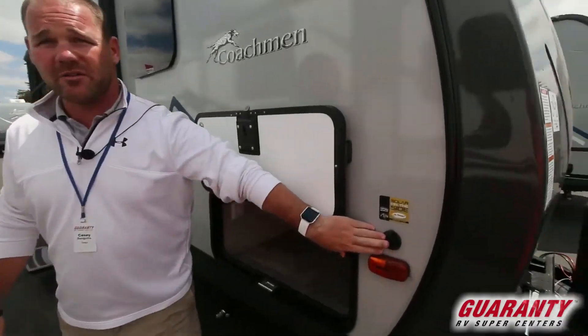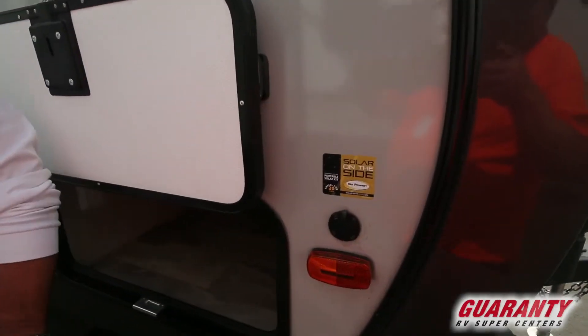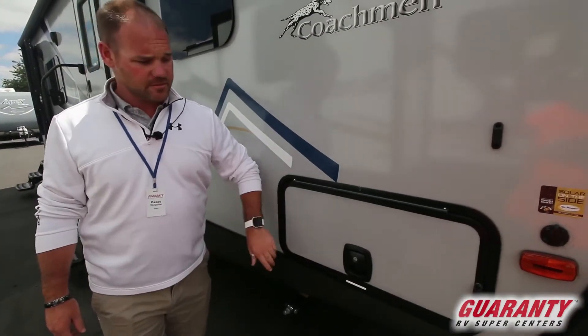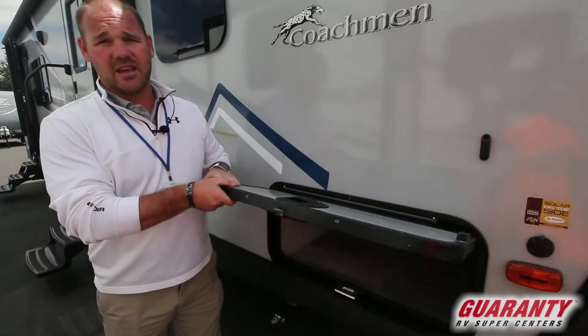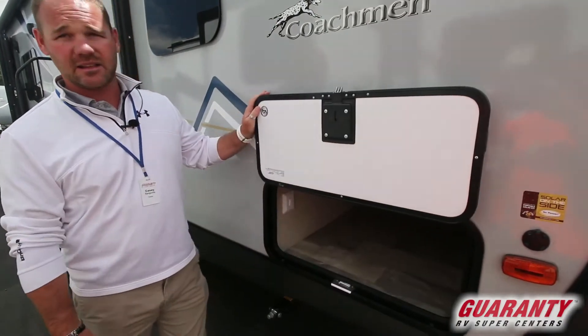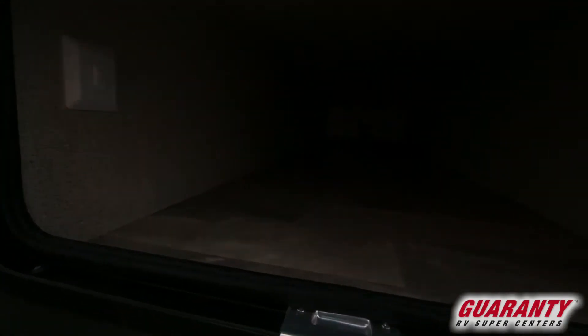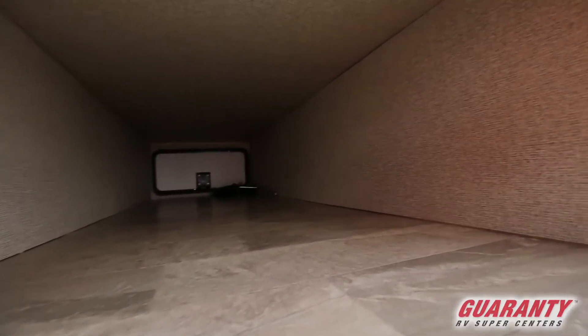They pre-wired it for a portable solar panel — plug it in and keep your batteries topped off. Nice slam latch latches. Good thick insulated door with the magnetic latches up on top. Fully finished front storage area.